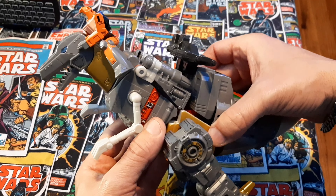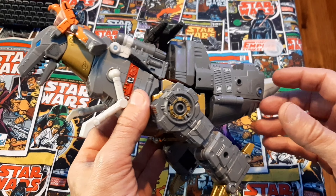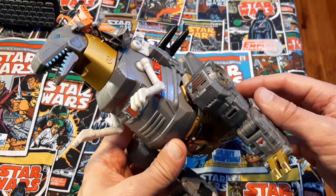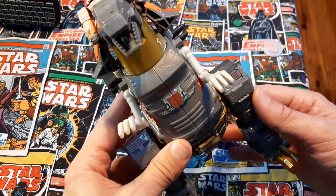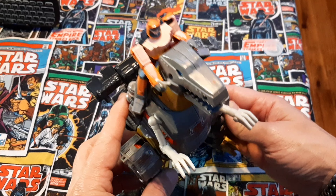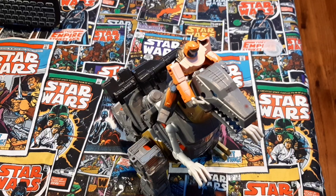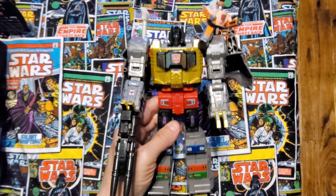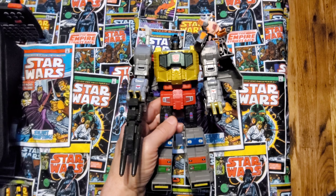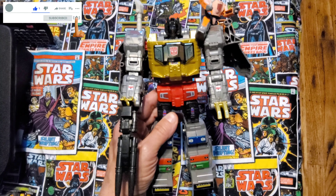It does have the ToyHacks sticker upgrade — if you go to toyhacks.com you can get sticker upgrades. This was given to me and all done for me. As you can see, the sticker hacks decals look really nice; it really makes the figure shine. I will post pictures of what it looked like before.